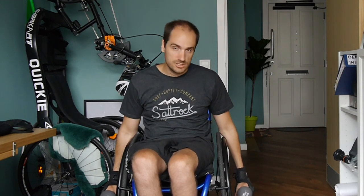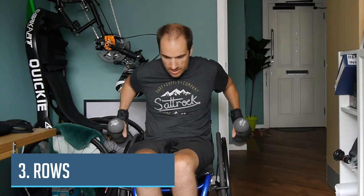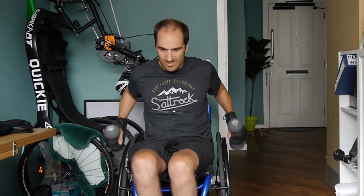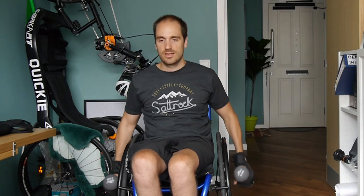Nine and ten, good — 80 to go. Next one we're going to do is rows. We're going to start with them here, bent slightly forwards in our chair, and just pull up like this. One and two and three and four — you should be squeezing the upper back together, shoulder blades together — five, six, seven, eight, nine, and ten. I can already start to feel it.